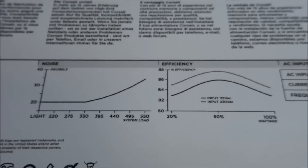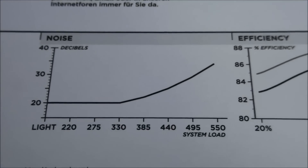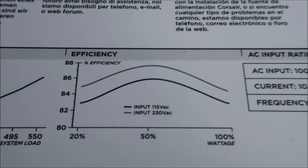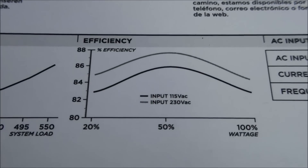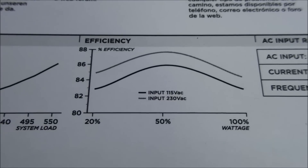Just a look at the fan noise and efficiency graphs. The fan noise starts at 20 decibels and goes up to about 35 decibels at maximum load. The efficiency depends where you live, because there's a line for 230 VAC and one for 115 VAC.